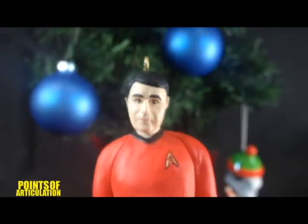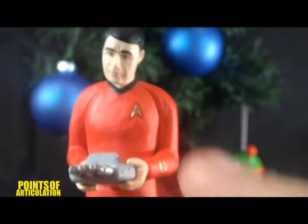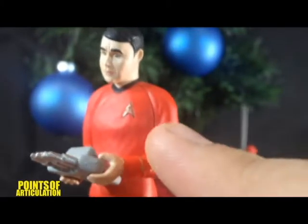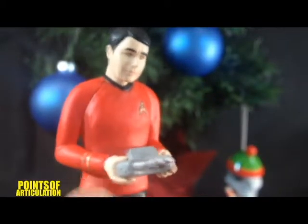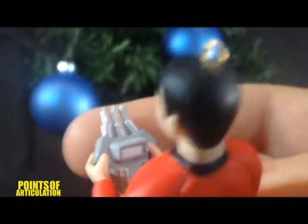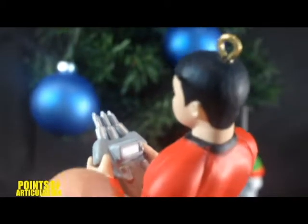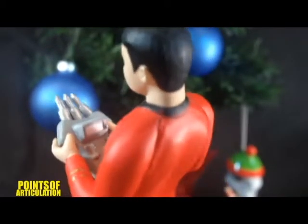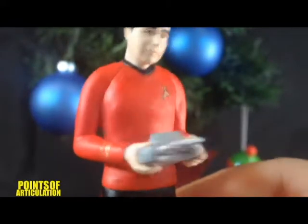And does it look like Scotty? I don't know — what do you think? Anyway, we have some nice detail on the shirt, some wrinkles. We got his delta, gold on his sleeves. The hands are done really cool. And now here we have the ray generator — we can see some metallic silver, white, a couple of silver buttons in there. Really cool. And that's also molded really well. We have some dots on there. Really cool.